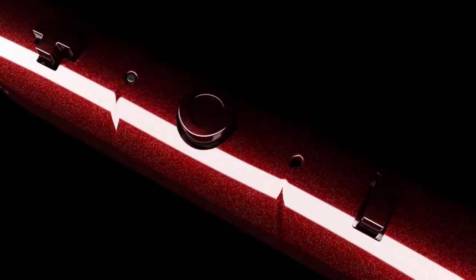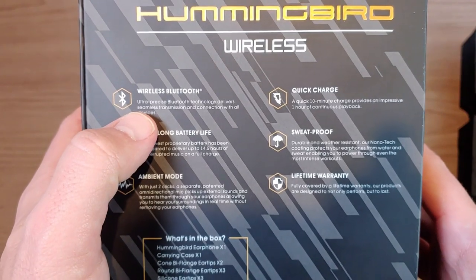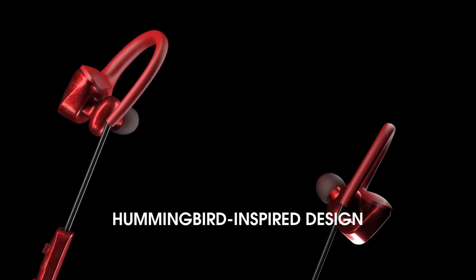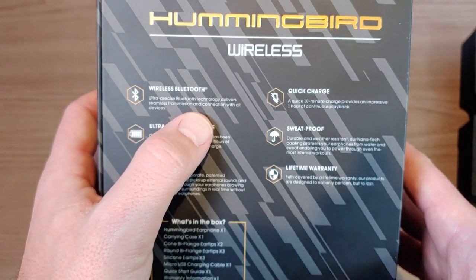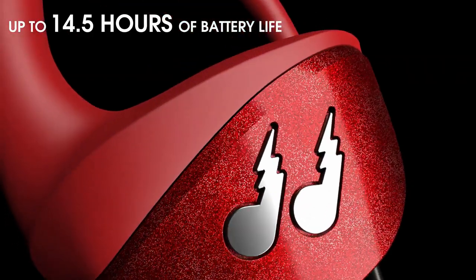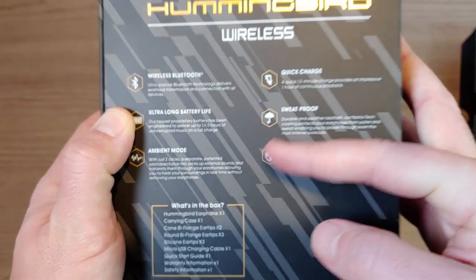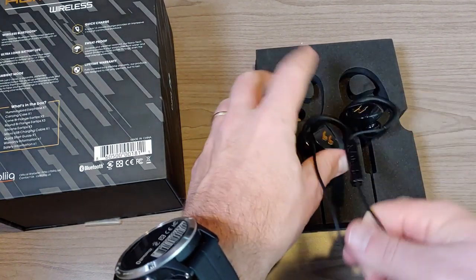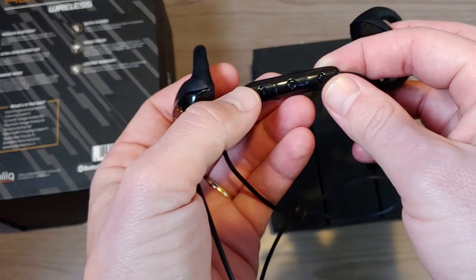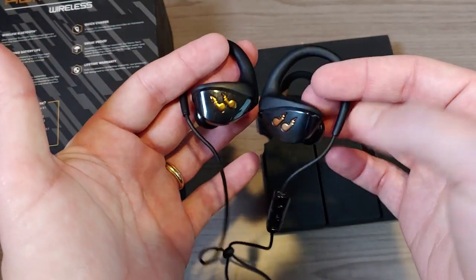Let's take a look at the back of the box because it highlights some important features. First, they're wireless Bluetooth headphones, though one thing worth mentioning is that they don't actually state anywhere what Bluetooth version they're using — I looked through all the pamphlets and the website and couldn't find it. My guess is Bluetooth 4.2, maybe 5.0. They also advertise ultra-long battery life of 14.5 hours, which I can confirm is accurate, and an ambient mode, which is activated by a double-click of the multifunction button.